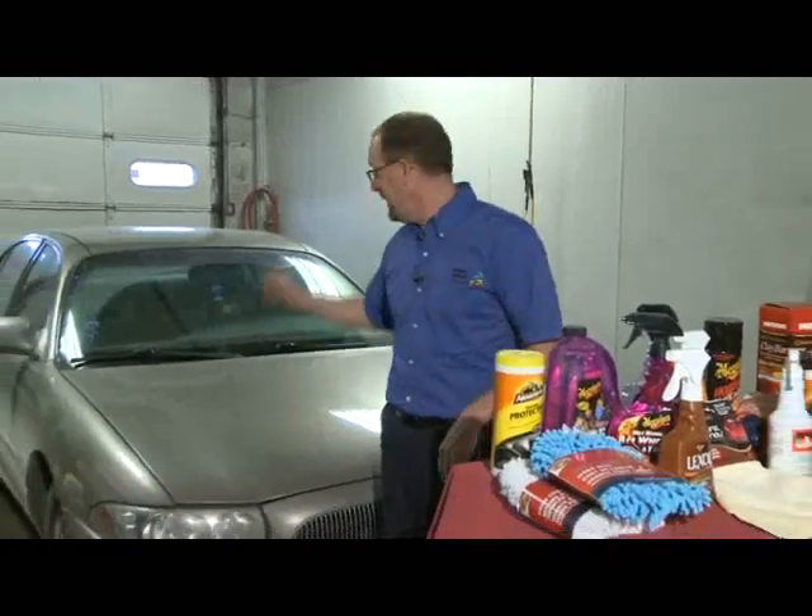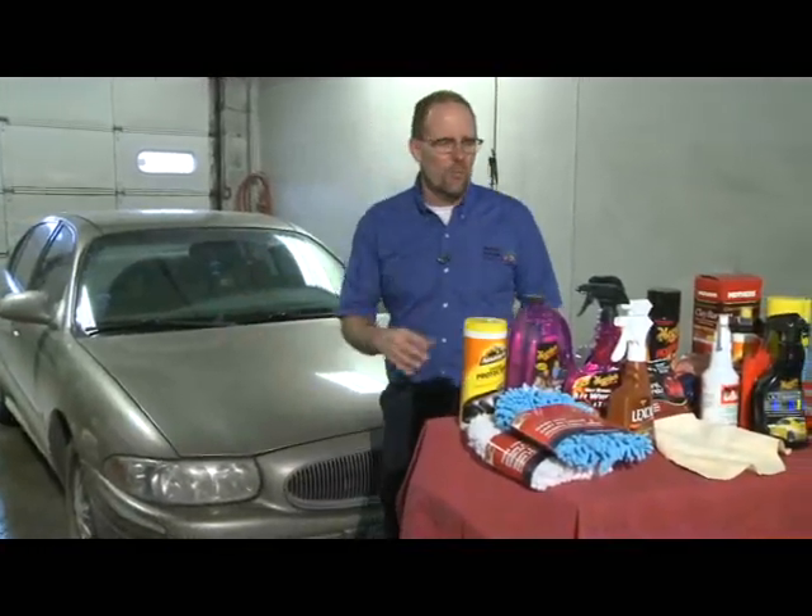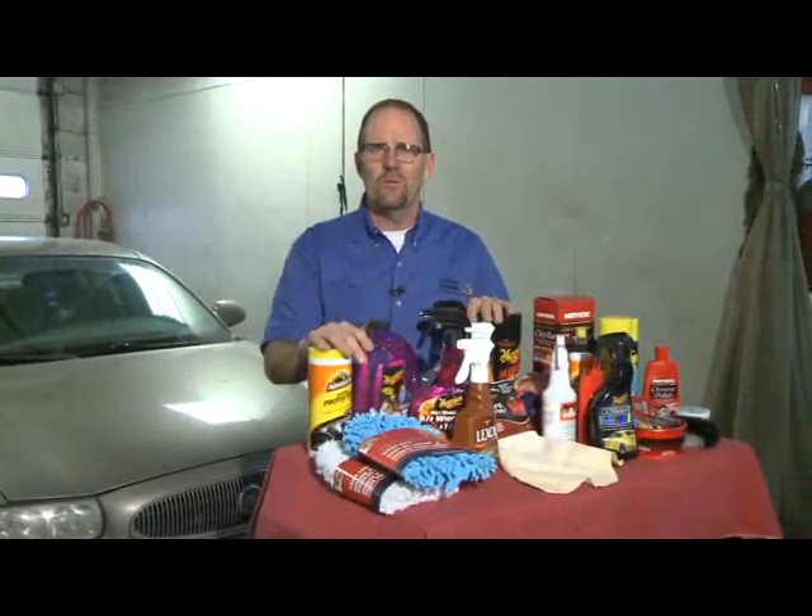Winter grime is all over your vehicle, outside and in. Let's take a look at some products to get your car cleaned up and ready to go for spring.